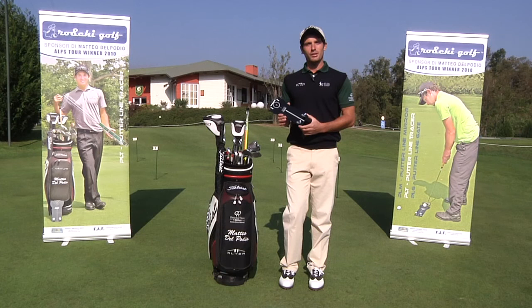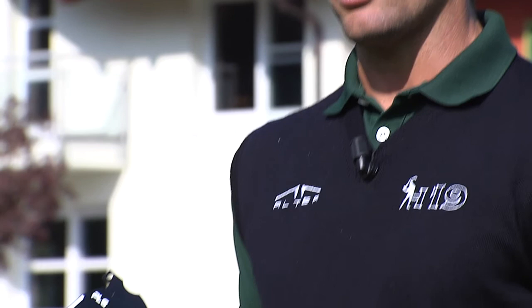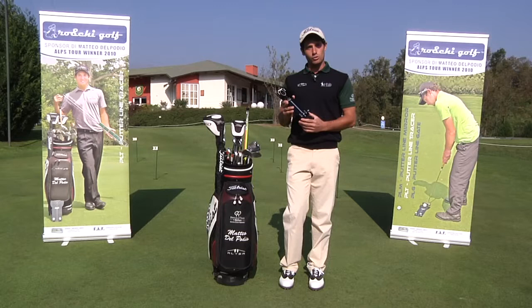The product I have the pleasure of presenting is the PLG, or Putter Line Gate. It's the first instrument capable of evaluating and correcting the alignment of the face of the putter, the initial trajectory of the ball, and above all the ability to read the lie.